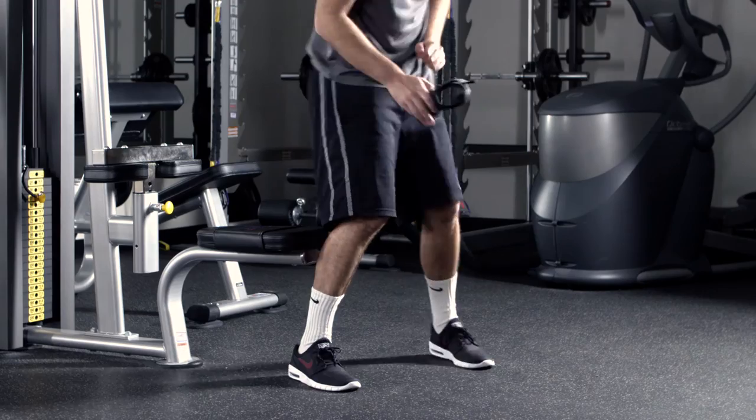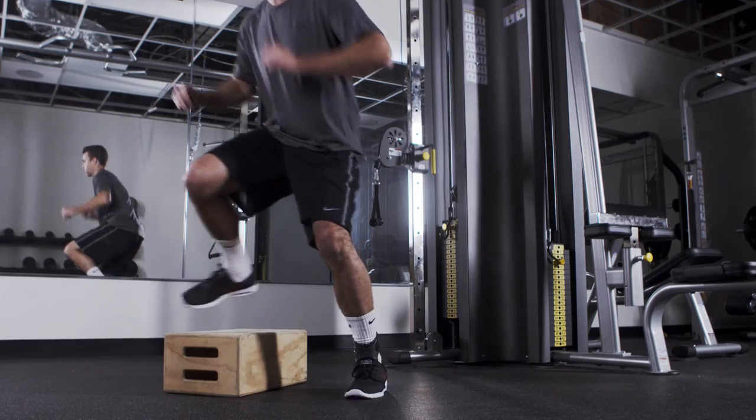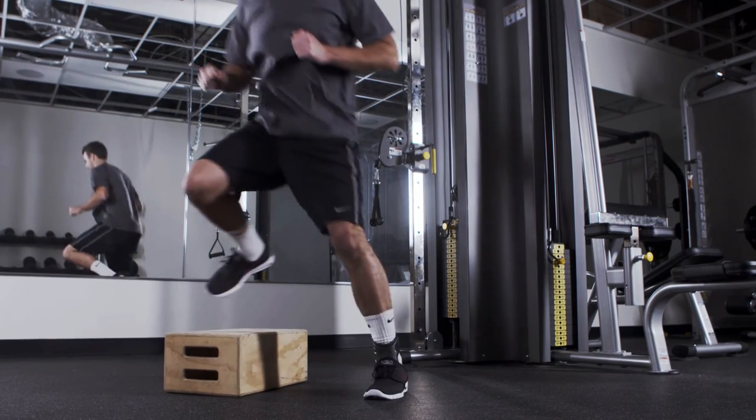After usage, we recommend you rinse it with fresh, clean water and let it air dry. With maximum support, compression, and comfort, the POD will help keep you in motion.